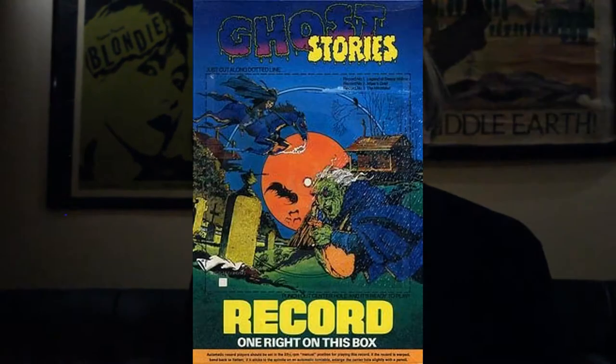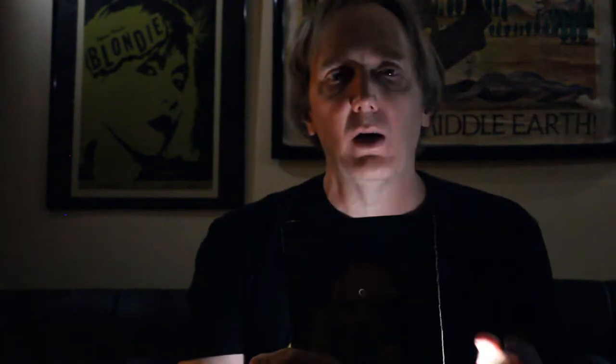Tonight I'm going to be talking about and sharing my collection of scary story records that were promotional tie-ins for Honeycomb and Alphabet cereal in the 1970s. These were cardboard records on the back of the cereal box that you could cut out and play on your record turntable — much like this original one I got back in the 1970s. They had a very thin coating of plastic on the surface, with the grooves of the recording pressed into the plastic.